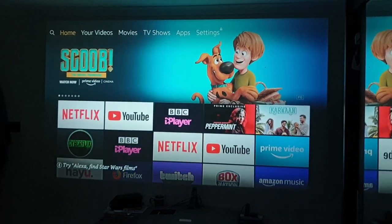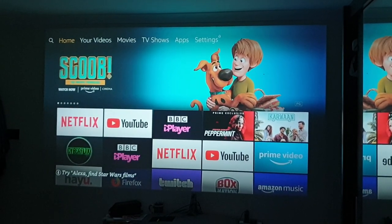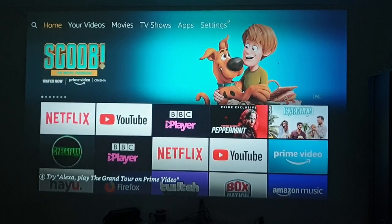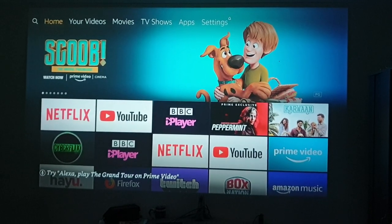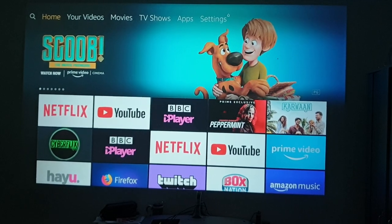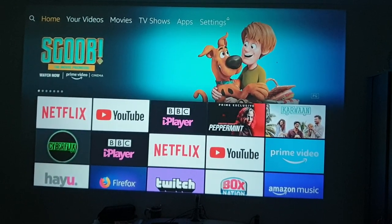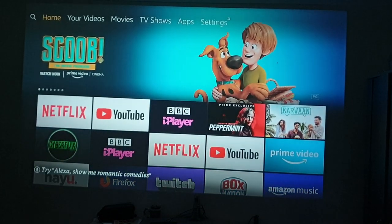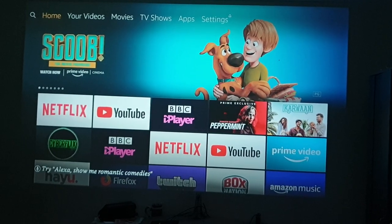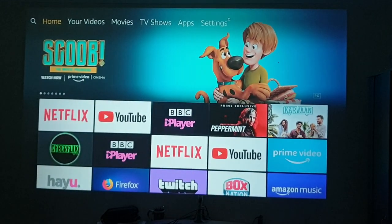I've got it at about 3.6 meters from the wall, and I'm getting about 104 inches of screen, which is not bad. A lot of rooms in the UK are roughly this size, so it's a reasonable screen size with good brightness.